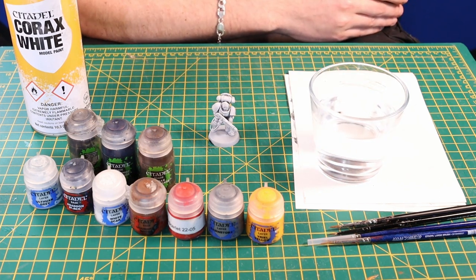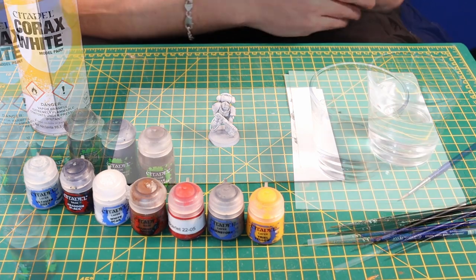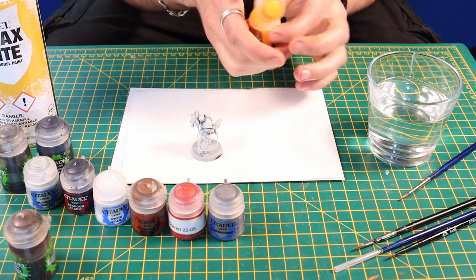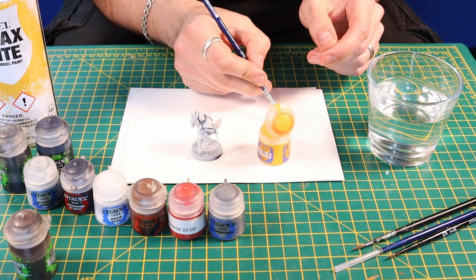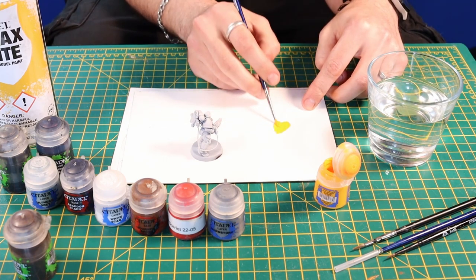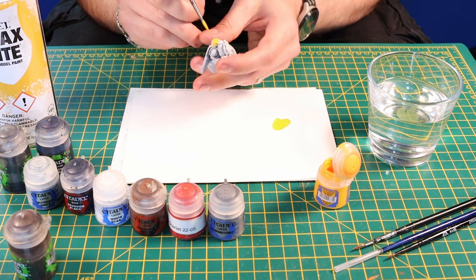One really important thing, especially when you're painting bright colours like yellow, is clean water. So make sure you've got yourself a glass of nice clean water. We're going to take our primed figure, get some yellow, give it a good shake. I'm going to use a large brush for this, put a bit of paint on my palette, and quite gently paint this across all of the areas I want to have yellow.